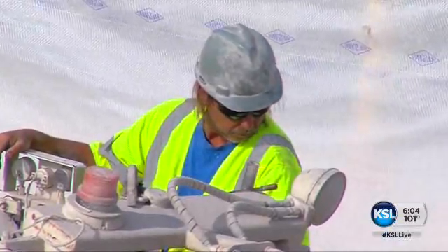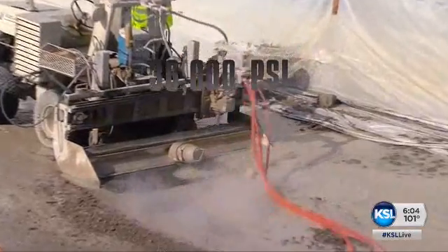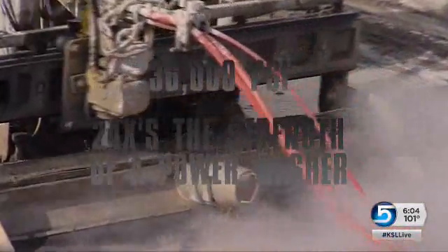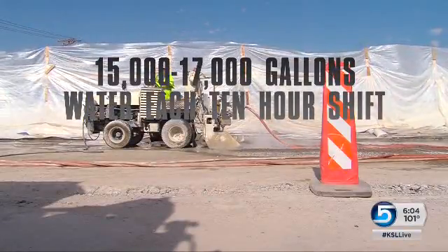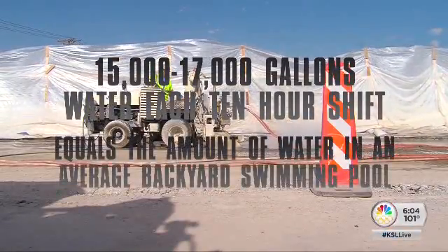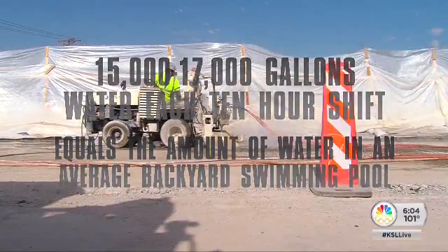The operator can hit the bridge deck with 36,000 pounds per square inch — that's about 24 times the strength of your home power washer. They spray out 15,000 to 17,000 gallons of water each 10-hour shift, which is about the amount of water in an average backyard swimming pool.